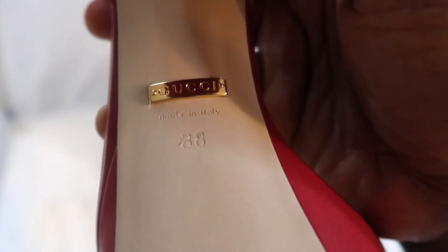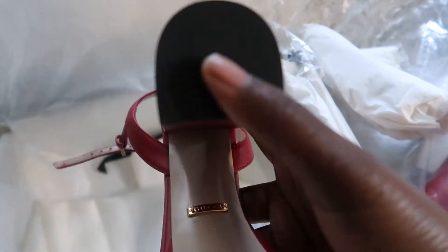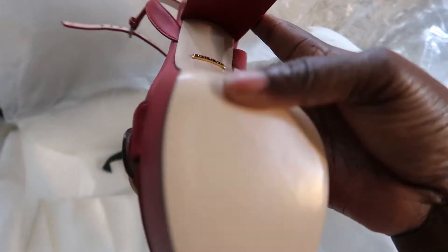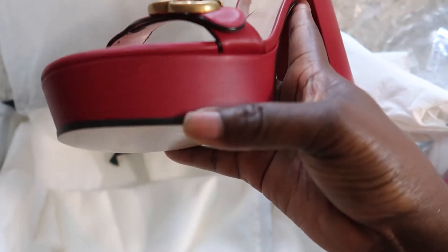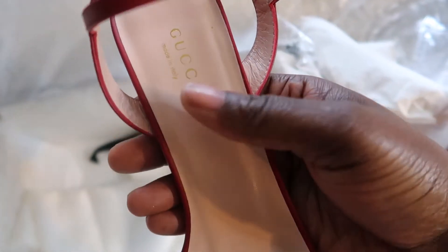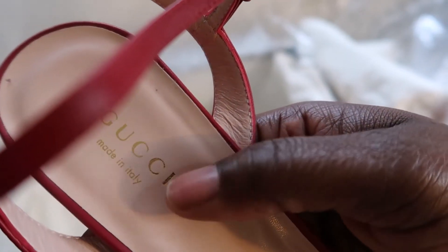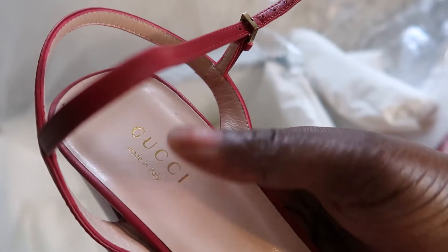It's Gucci, and they're made in Italy. Size 7. The leather is just so smooth. I like the fact that the footbed is black rather than white, so you can easily clean it. All of this is leather, and they have 'Gucci, Made in Italy' stamped back there. And then it has the GG logo detail.